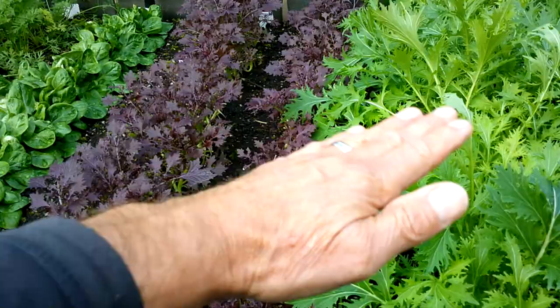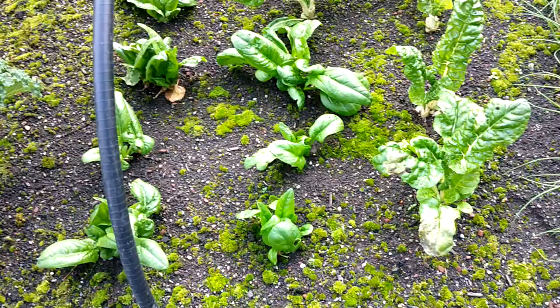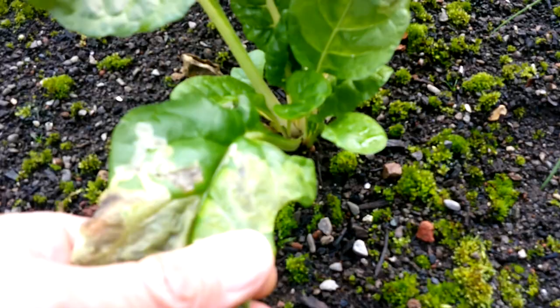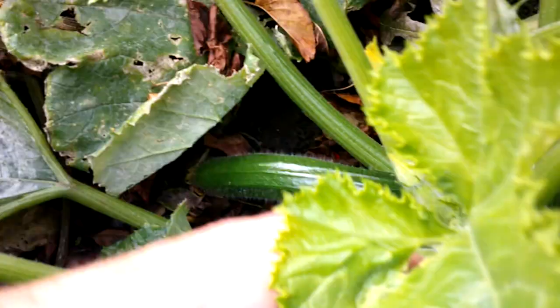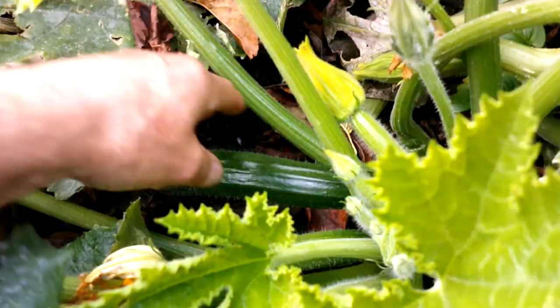I'll put one of those card things up at the end of the video showing when I sheared it all back — it wasn't that long ago, two or three weeks — but the amount of regrowth is just really taking me by surprise. We had another picking of the spinach and the chard. It's got some leaf miner here but I'm not too worried about it. Hopefully it'll keep going and keep giving us some greens throughout the winter.